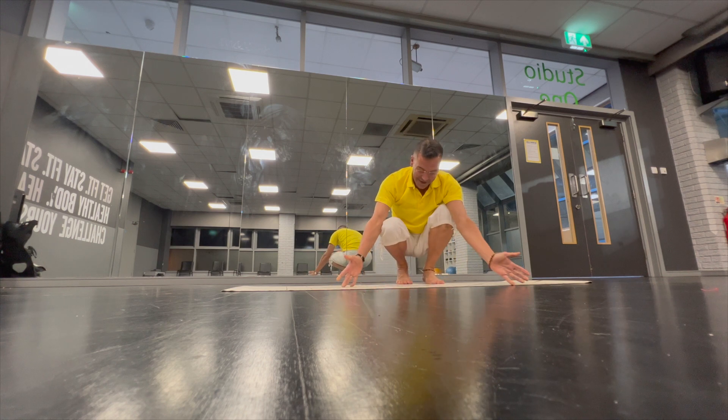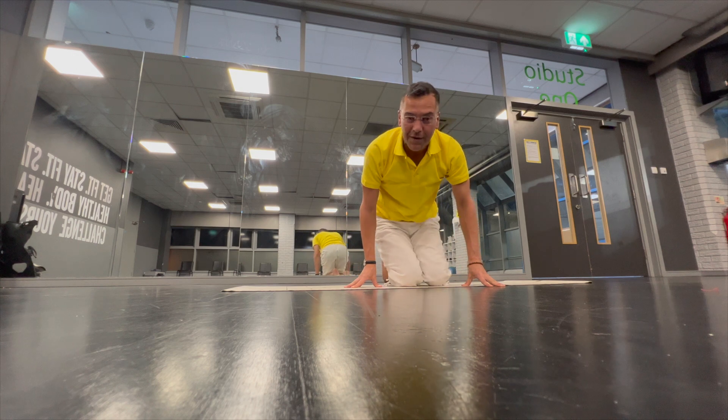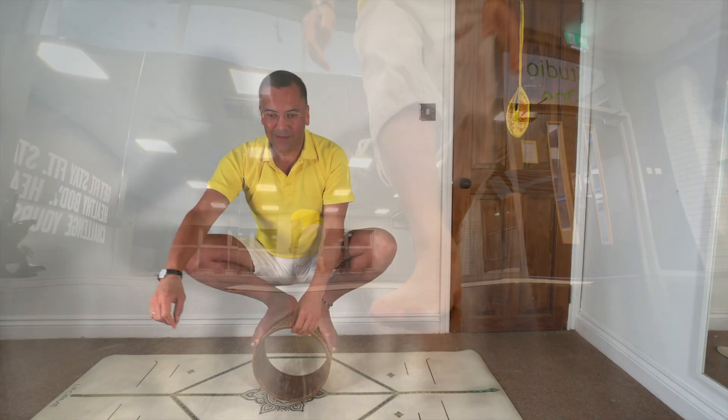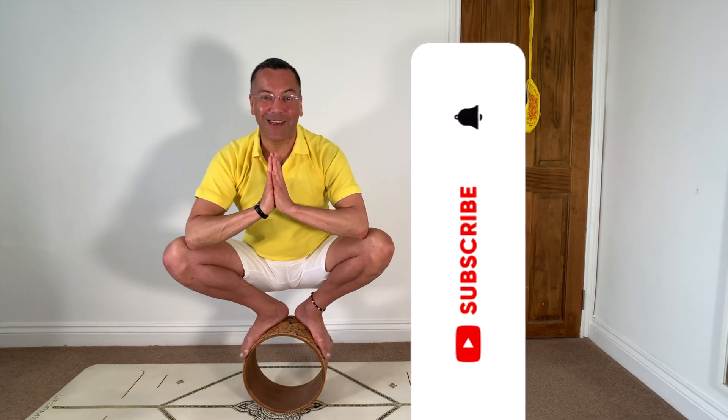And we mastered it. Please leave your comments below, ask me questions — any other asana you want a demonstration of, I will try my best to share with you how it works. Don't forget to subscribe to my channel and stay tuned. Hari Om Tat Sat. See you next time.